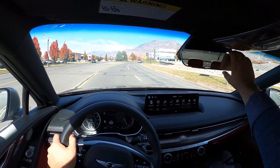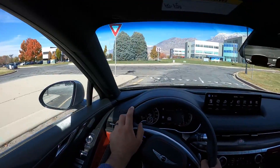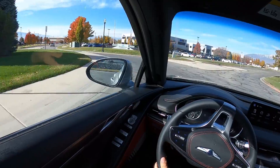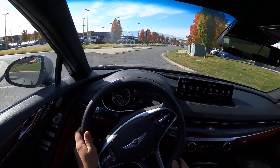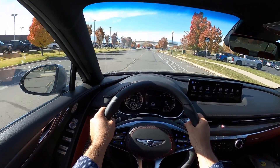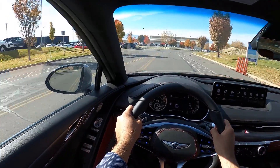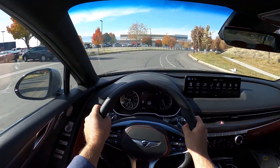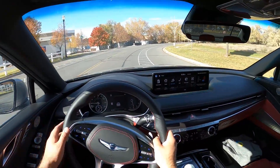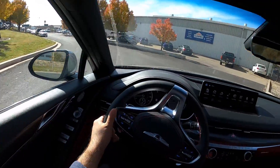The powertrain itself — where it develops torque and everything — feels pretty much the same across the lineup. But the weight, center of gravity, and all that makes each car feel distinct. The G80 really drives like a car version of the GV80 — it feels bigger than the GV70 I just drove. Since it's lower to the ground, there's less body roll. It's very comfortable, and I think they've done a good job with that. Gotta love the massage seat function — always a nice thing to have.